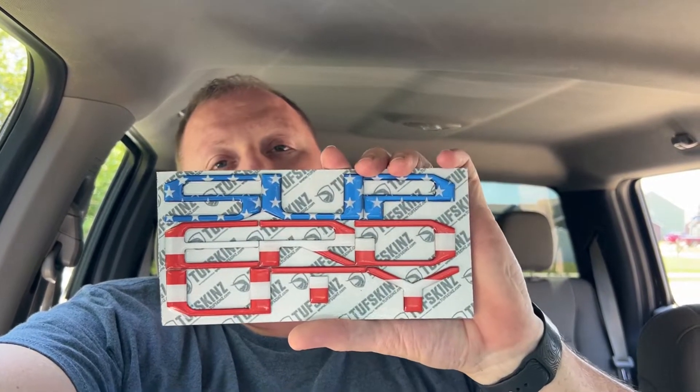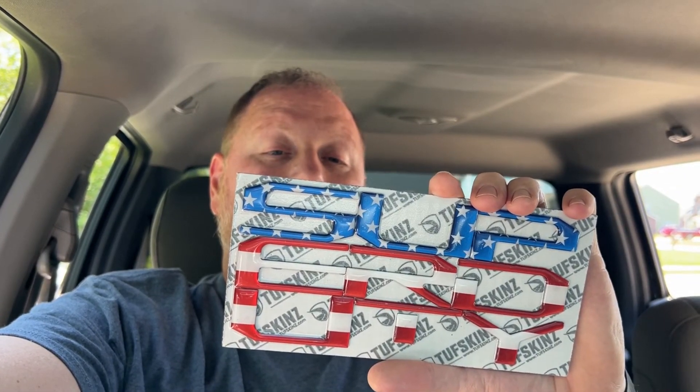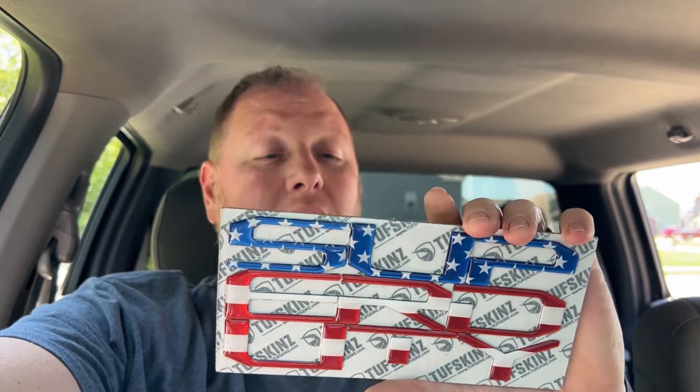What's up guys, this one's gonna be quick and simple. My wife bought me something pretty cool for Father's Day — it is a Tough Skins letters kit for multiple different vehicles. This is going on the Super Duty. It is a 10-piece American flag kit. We've got one for the hood, one for the tailgate, and one for the dash. The hood and tailgate are going to be very similar to the dash, so we're going to show you the dash one.